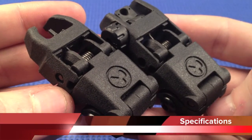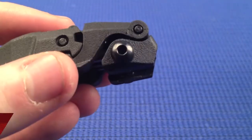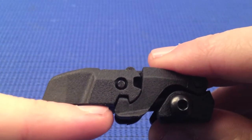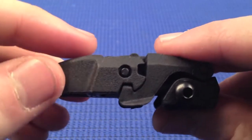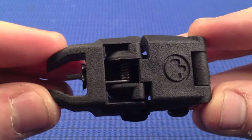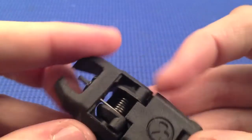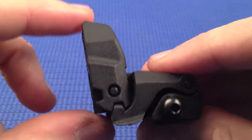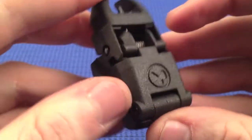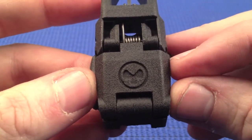The dimensions for both the rear and the front are exactly the same. When folded down, the height from the rail to the top is 1.6cm, and the length is 6.7cm. When deployed, the height is 4.1cm and the width is 3.2cm.